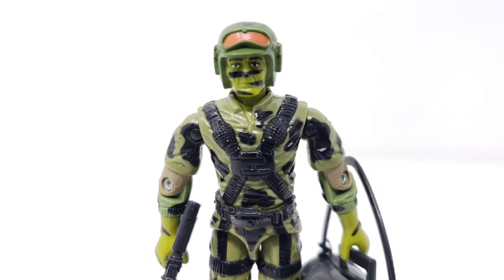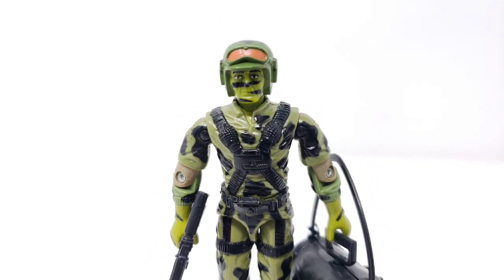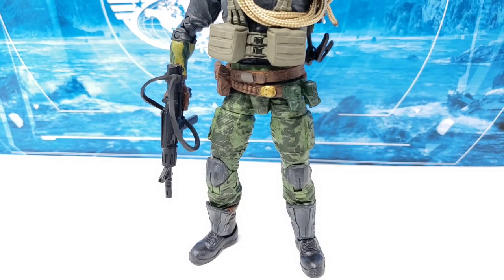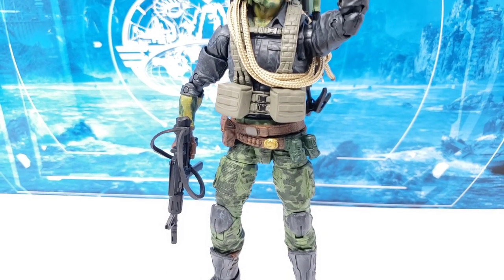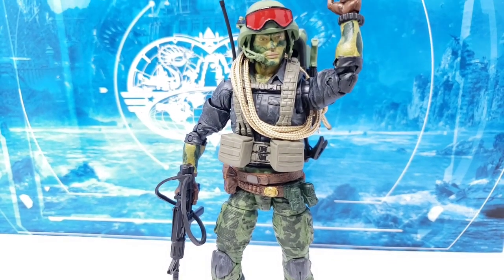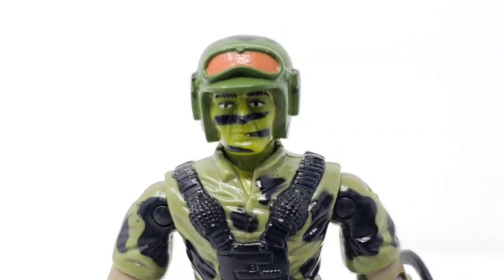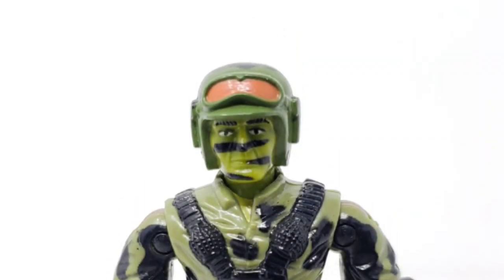Despite the lack of an appearance in the widely popular G.I. Joe: A Real American Hero cartoon series by Sunbow Entertainment, Hit and Run is a character with a neat backstory and skill set. As such, we ask ourselves how well this particular customized piece holds up to the original 1988 release of the figure. We'll have a look right here and now. Let's begin.